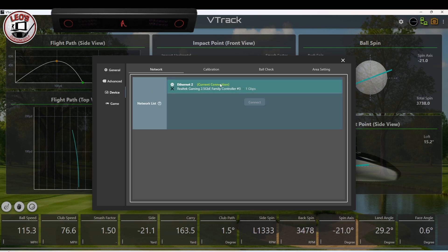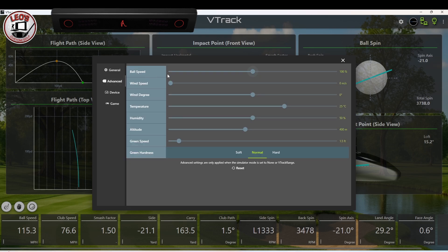If I go to device, it's basically just showing me my connection with my ethernet port. You can see whether you've got a current connection, or it will say not connected if you're not, and there's a connect button here that'll try to auto find your network. If I go to advanced — this is great too. They've introduced selectable and adjustable parameters: ball speed, wind speed, the angle the wind's coming from, your temperature, humidity, your altitude, even your green speed and the firmness. Which is great. And there's the old reset button in case things get too wonky.